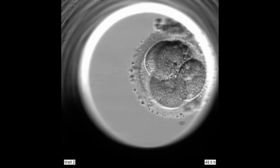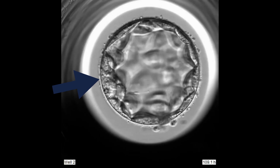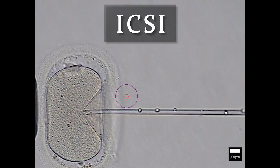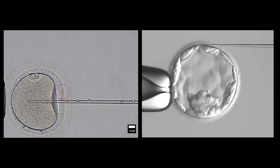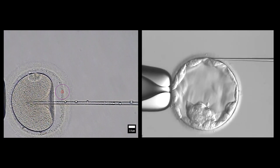The thickness of the zona changes during embryo development, which means it is possible that assisted hatching could be helpful if transferring embryos at one stage but not at another. Some IVF programs fertilize eggs by adding sperm to the outside of the egg. Other times, we may use a technique called ICSI where we inject sperm directly into the egg. When we inject a sperm, we are creating a small hole in the zona, which is essentially the same process used to make a single opening during assisted hatching. Does that mean assisted hatching is not needed when ICSI was used?